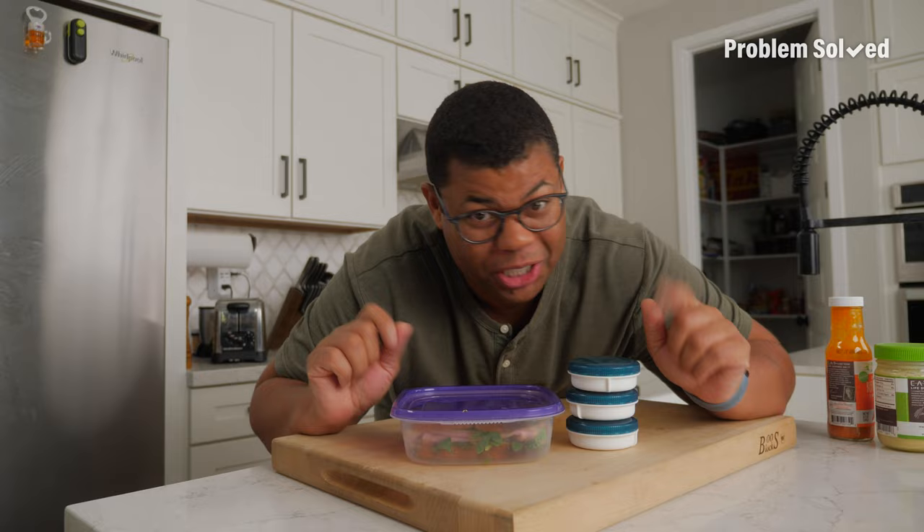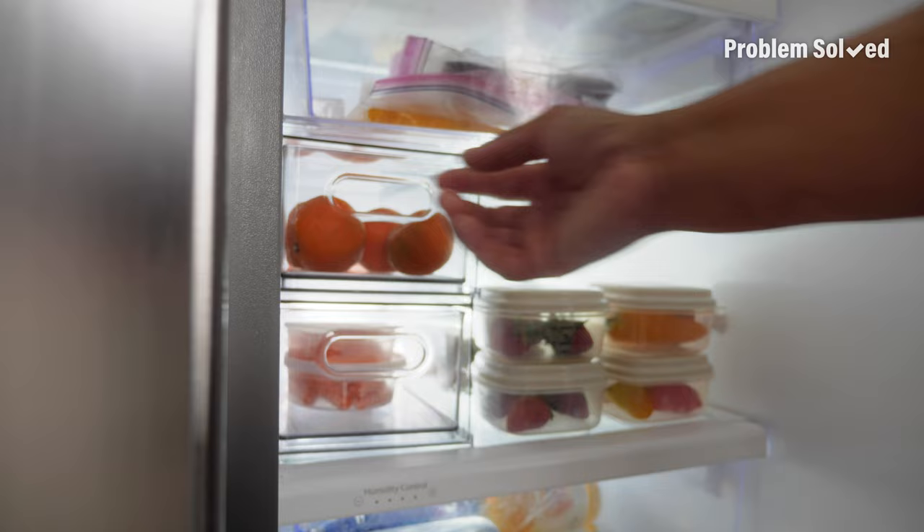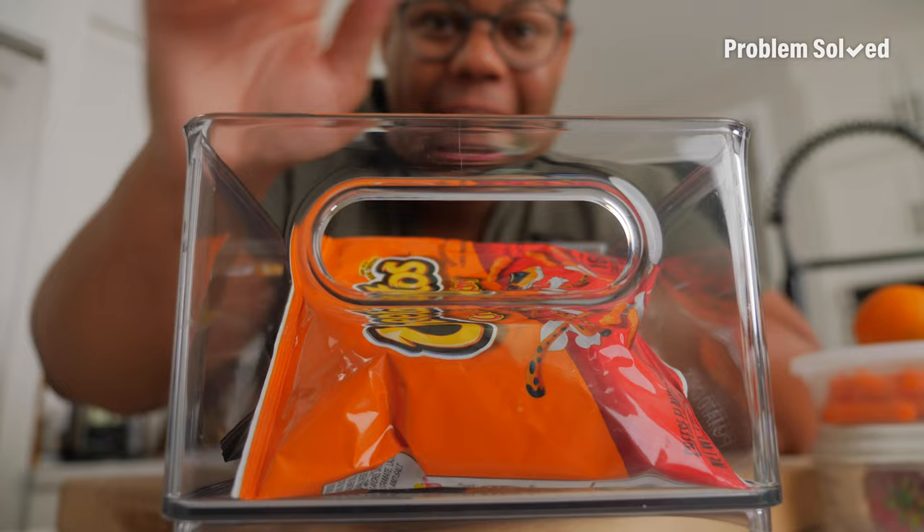Prep and portion ahead of time so you can just grab and go. This is perfect for families so kids can just grab the items they want and build their own lunch. Also keep those pantry snacks organized to make the week effortless. All that's left is to pack your favorite lunch box.